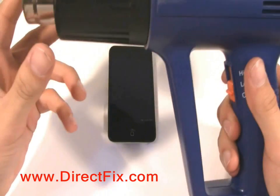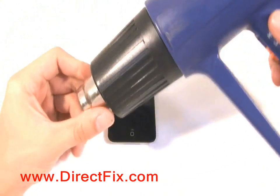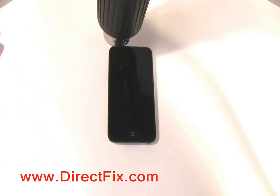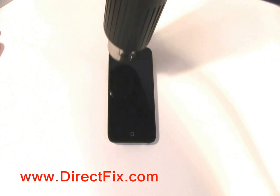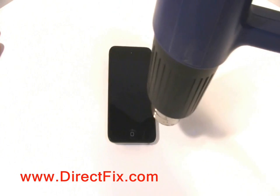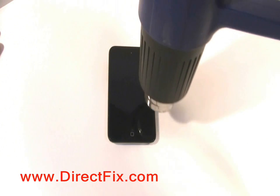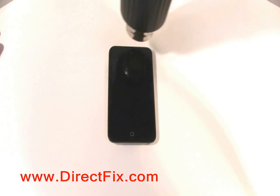Very carefully point a heat gun at a very low setting along the edges of the unit to loosen the adhesive holding the screen down. Make sure it's at a low setting as you do not want to melt the buttons.